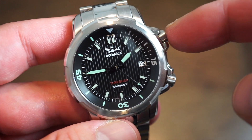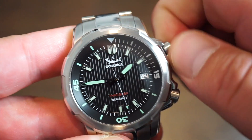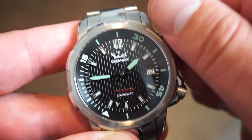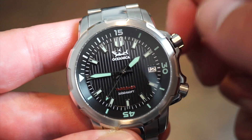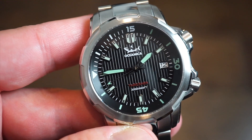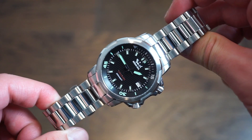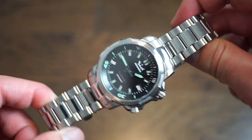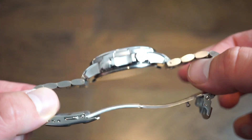The second screw-down crown operates the inner rotating 60-minute dive bezel. Unscrew it, rotate the bezel to your desired position, then screw it back down. Because the crown is screwed down, you can't accidentally bump the bezel — nothing will move. Overall it's a very nice looking watch with great proportions; it fits very comfortably on the wrist with a slim, custom case design.